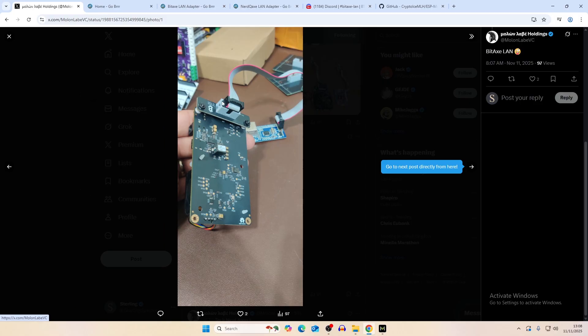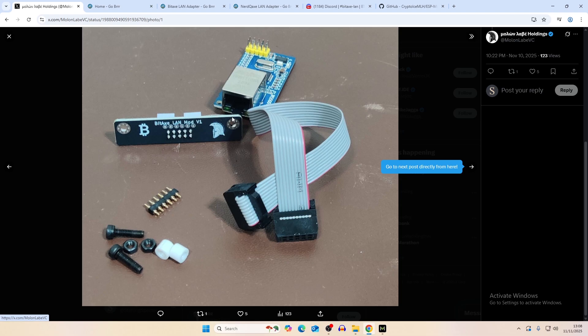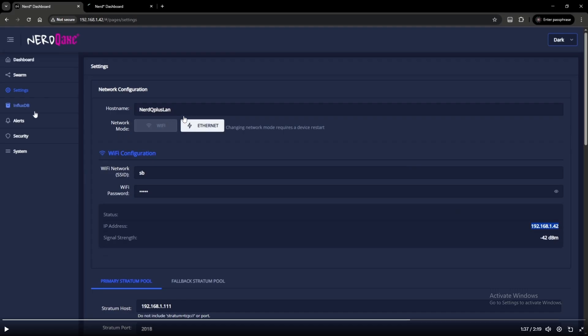The BitAxe design is simple — you clip it in with screws, and it connects to the ethernet port. It's a little PCB that maintains the same design as the BitAxe. It comes with the PCB and pin connector: six pins feed through into the adapter and the bottom pins feed into your BitAxe — no soldering required. It also comes with a custom AxeOS that lets you switch between WiFi and ethernet configuration.